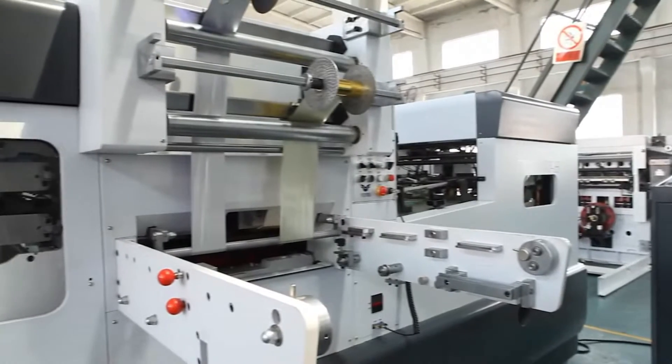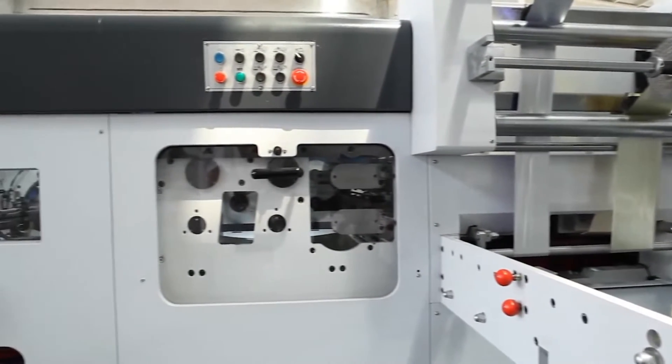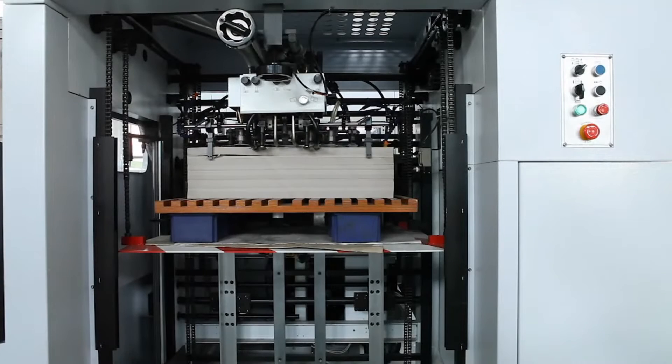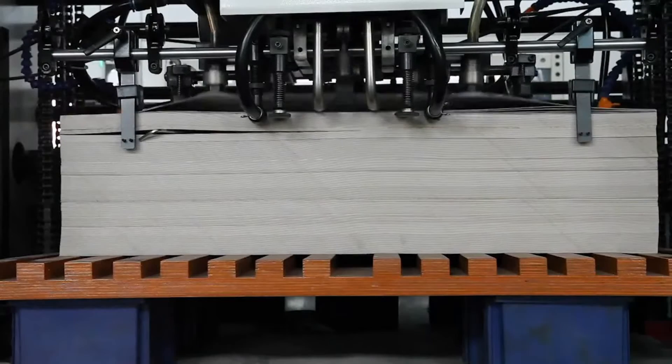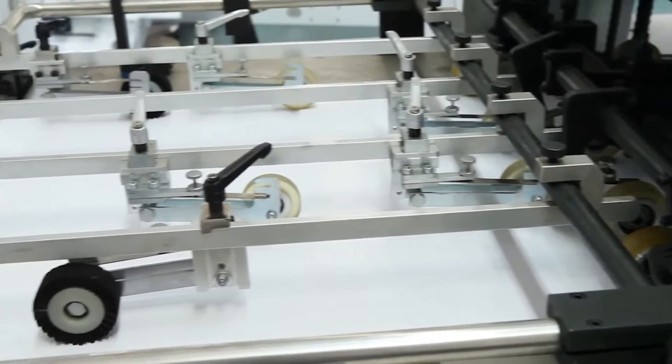TYM800H Automatic Foil Stamping and Die-Cutting Machine is mainly used for the die-cutting, creasing, foil stamping, hot and cold embossing of cigarette box, drug box, wine box and label in the packing and decorating industries.